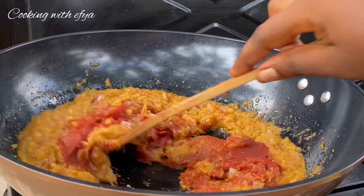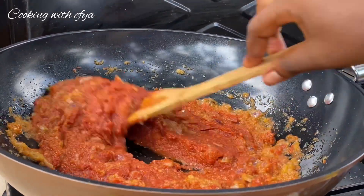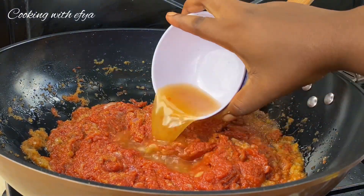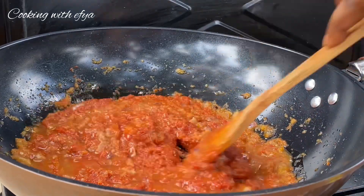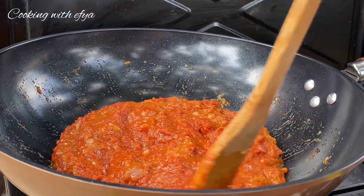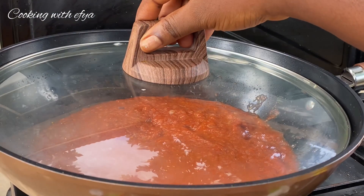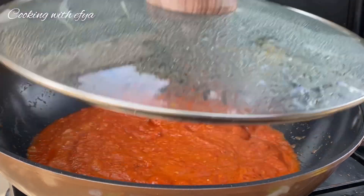I'll stir everything together. I don't have any chicken stock or meat stock, so I'll go in with just water — if you have meat stock it's a plus for you. Mix everything together, cover it, and allow it to cook for about 10 minutes. After 10 minutes, give it a good mix because we don't want this stew to get burned. Cover it again for an extra 10 to 15 minutes on low-medium heat.